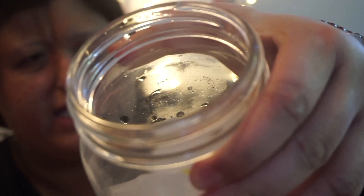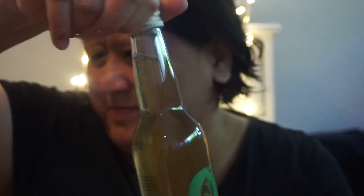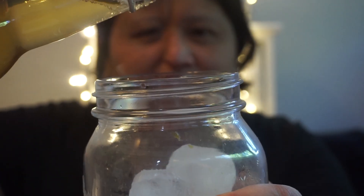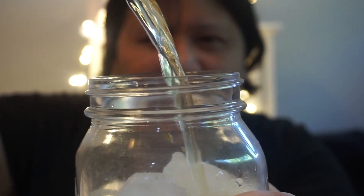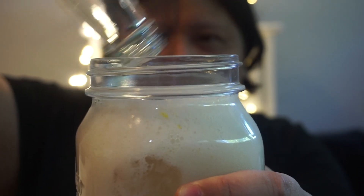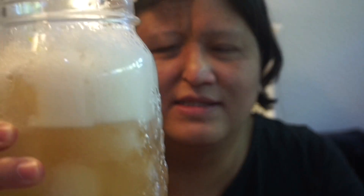I have a mason jar full of ice. Open this — it actually went inside the mason jar. Cheers guys, let's see if this is better than the ginger flavor.